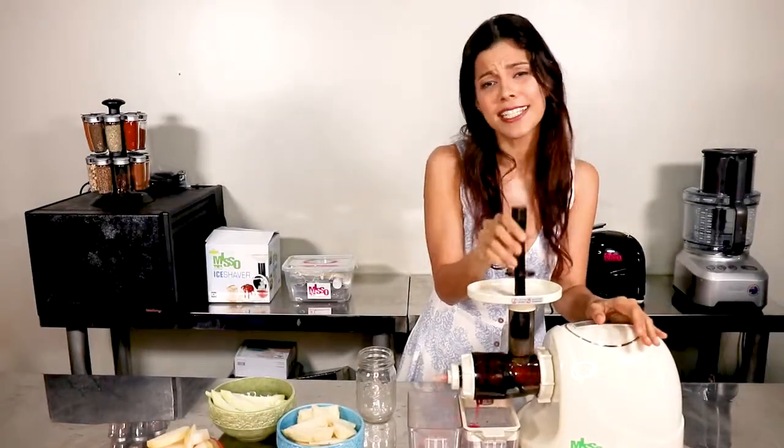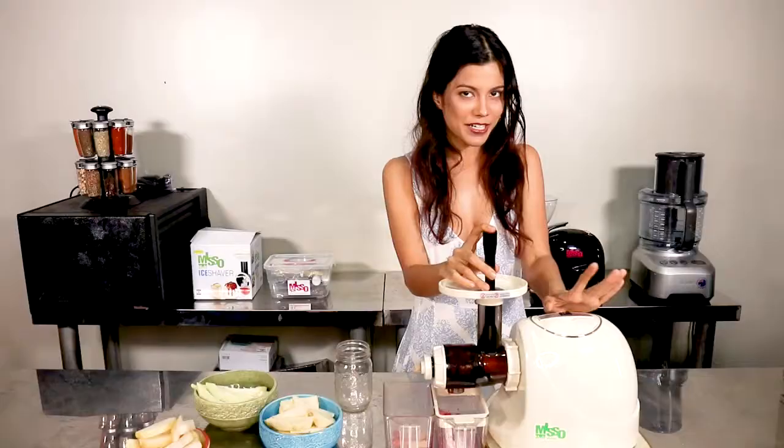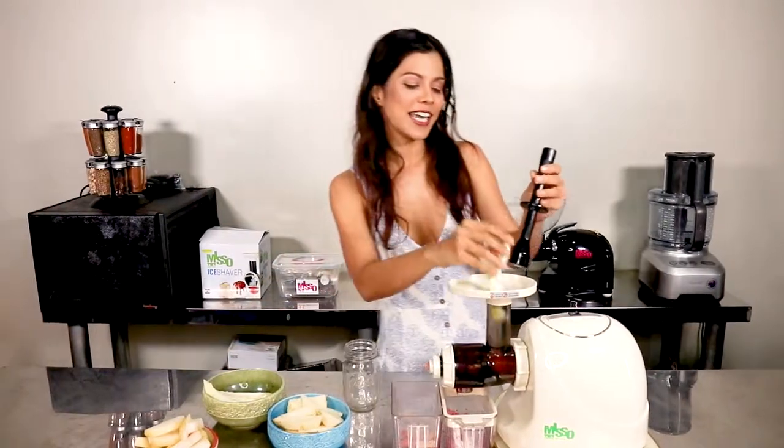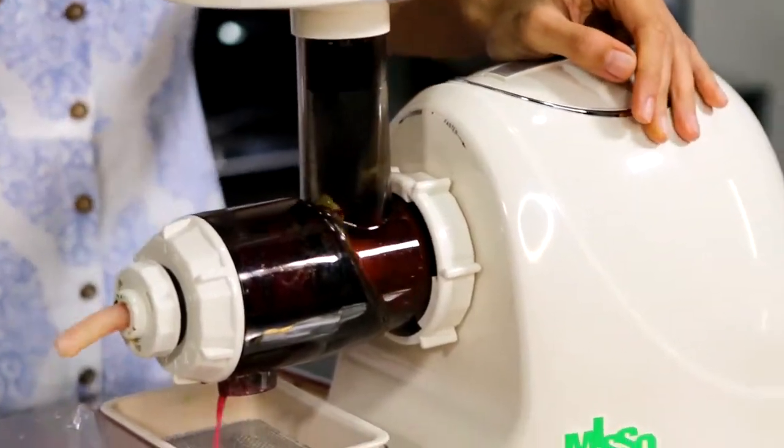The Miso machine doesn't have any heat in the blade, so it slowly masticates all the vitamins and minerals in your papaya to give you that healthy glowing skin. Since it's an upgrade, it's actually faster and gets more from your produce.